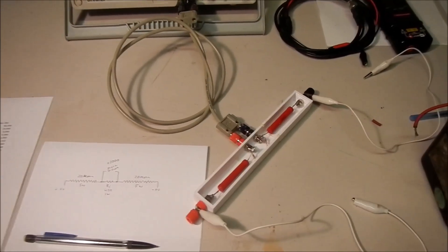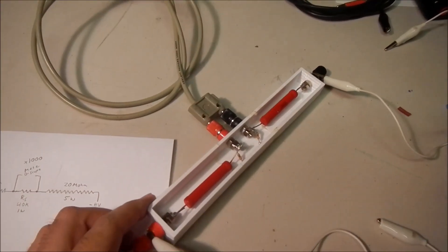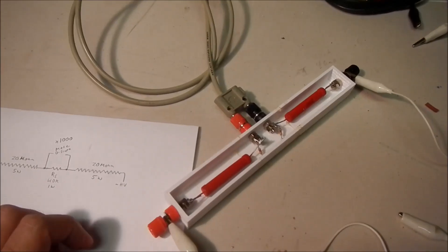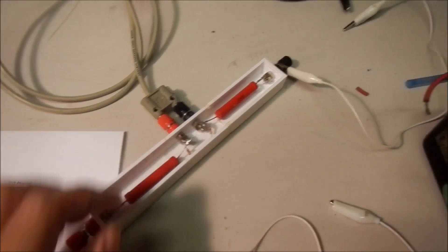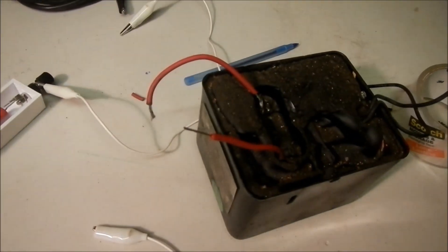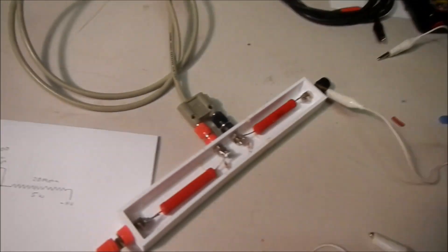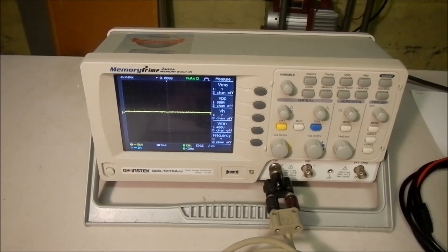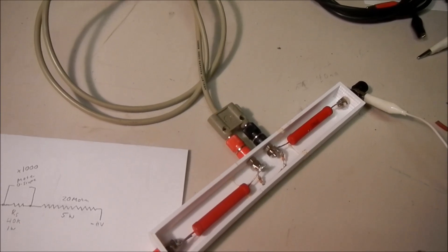Hey YouTube. I just wanted to share a high voltage probe design I came up with. This has been really useful for me — I created it so I can test things like neon sign transformers, oil burner transformers, and high voltage supplies, and measure them safely with oscilloscopes or voltmeters and so on.